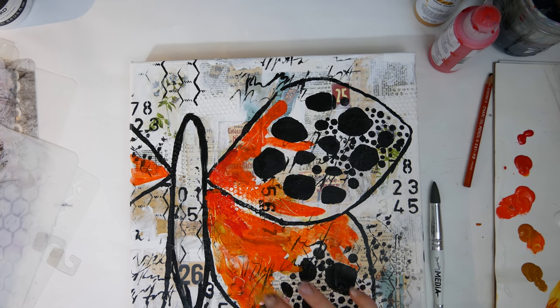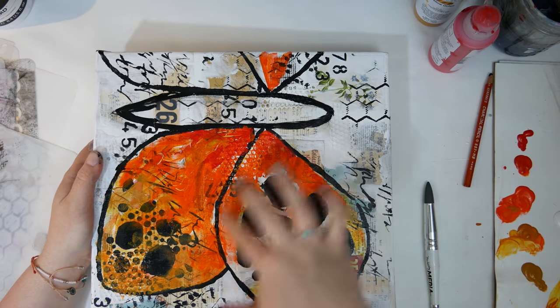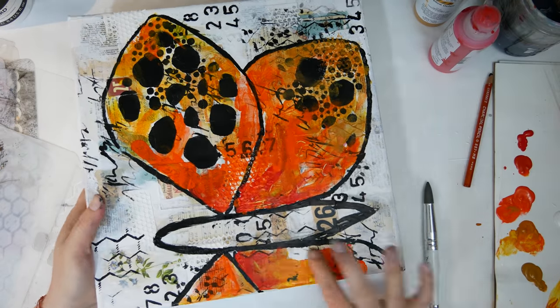I also used this Dina Wakely tool to carve into my paint a little bit to maybe make some of the veining and lines that butterflies have, and I just continued to use all of those colors and filled in the wings on the left and the right.